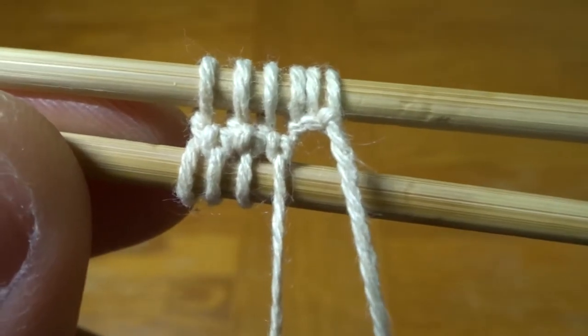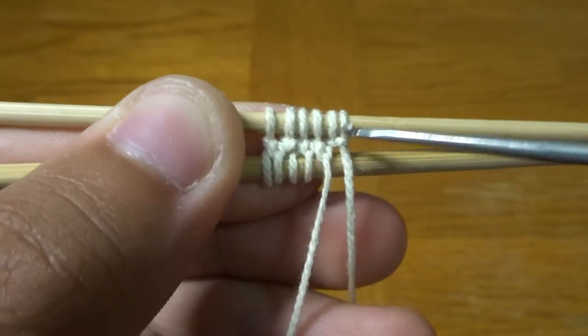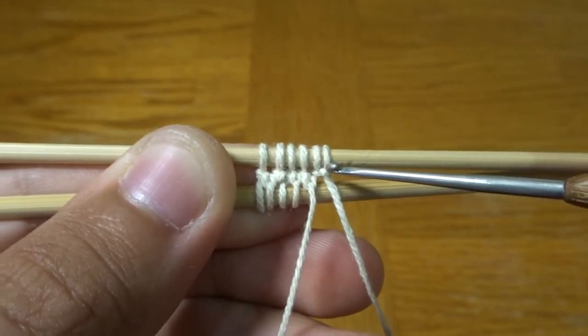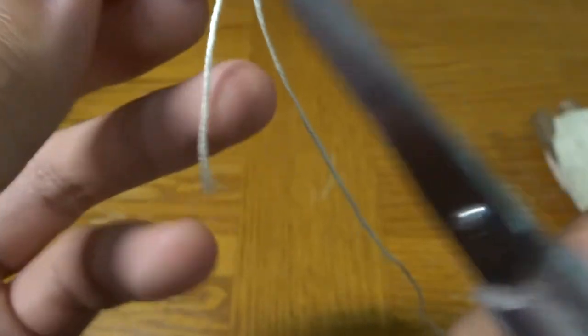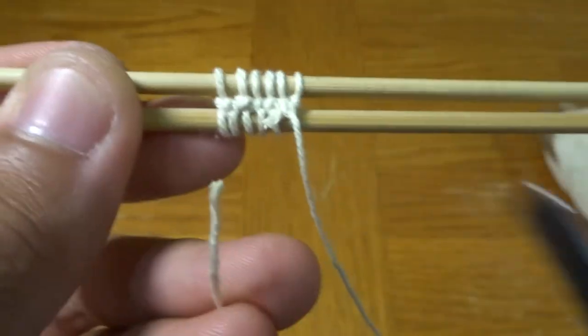When you get to the final knot on the side where the slip knot is, rather than tying it right in the middle, tie it just to the right of the knot. We've just finished tying all of our knots. On the side where the slip knot is, you can now just quickly clip off that loose string.